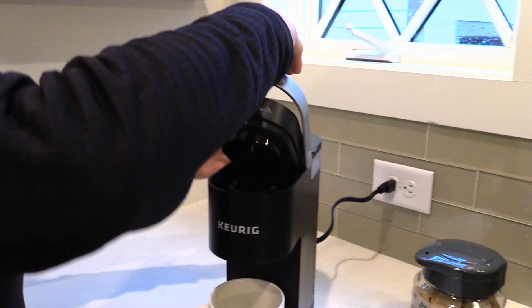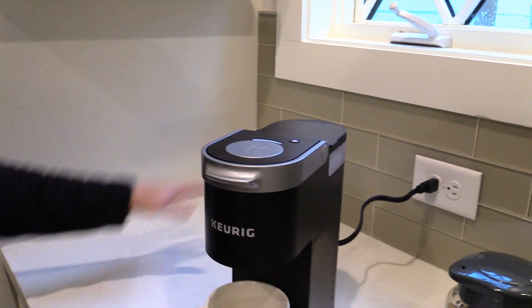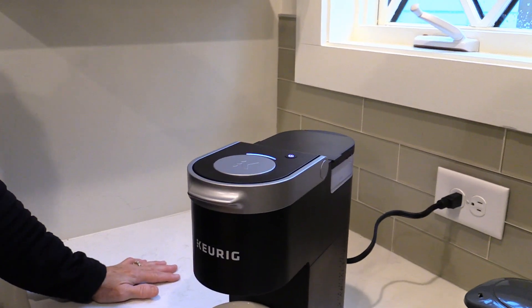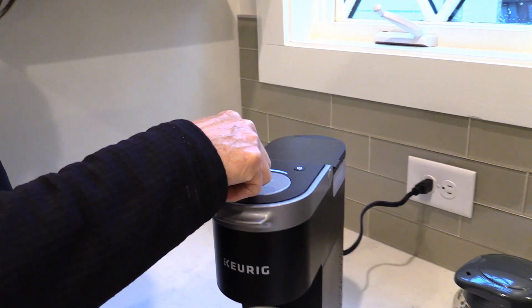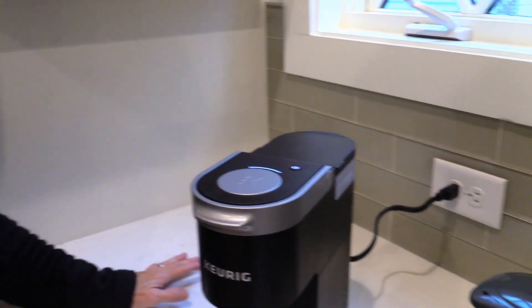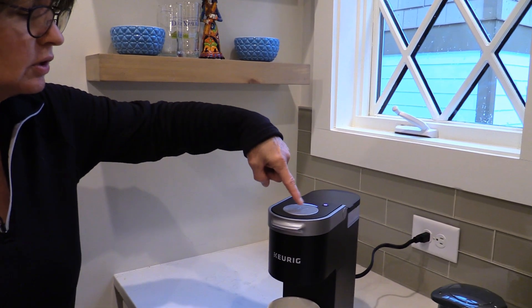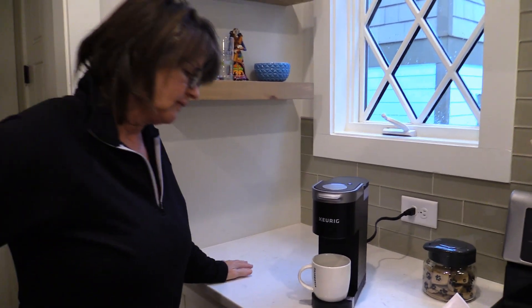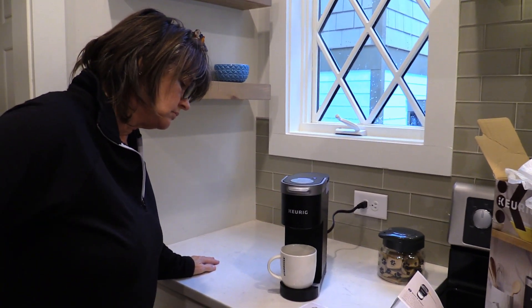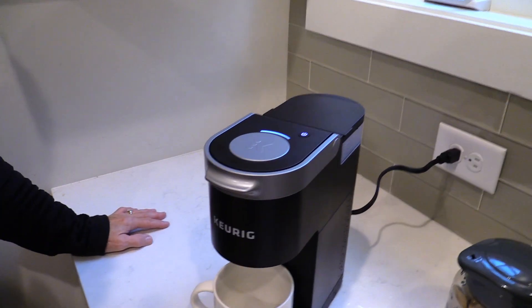Put your cup here. Open and close the handle, and the light is flashing. I really think that we can push the button so that it will start heating. Because it didn't know there was water in it until you open and close the handle — that tells it water was put in. So it's solid now, and the water will begin to dispense.